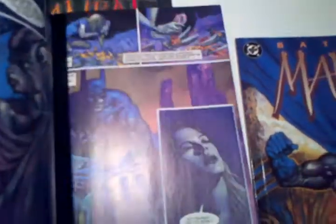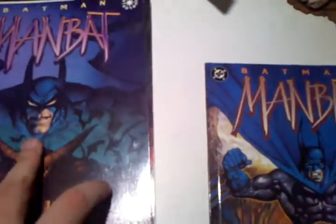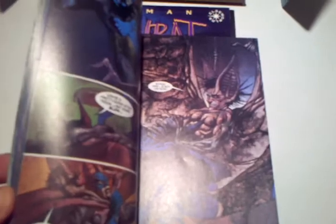The artwork's brilliant, it's just how Batman's cowl is done that puts me off. But absolutely brilliant artwork overall. This is number 3.